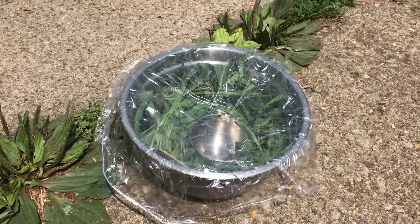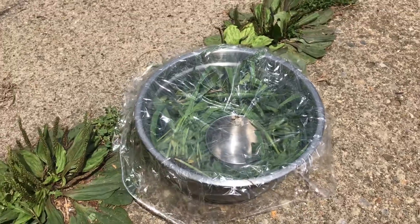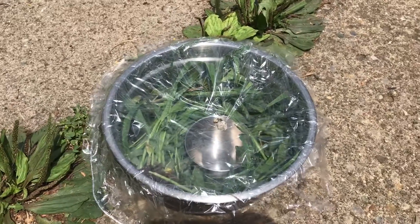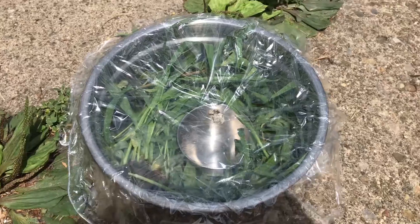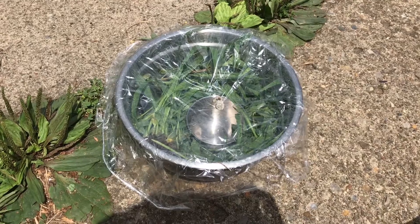Awesome! Now this is going to require a little bit of time. You're going to keep it outside sitting in the sun for about two hours and then come back and see what happens. The goal of this experiment is to see if we can collect water in the smaller bowl. I'm going to leave this out here for two hours and then come back.